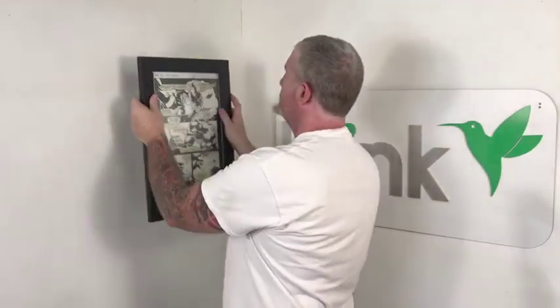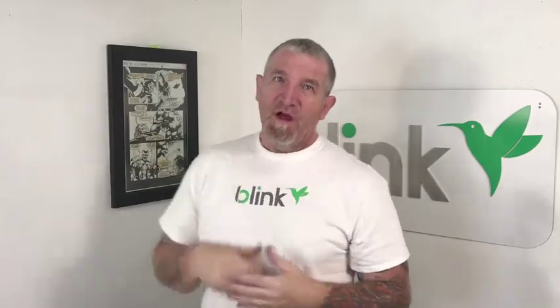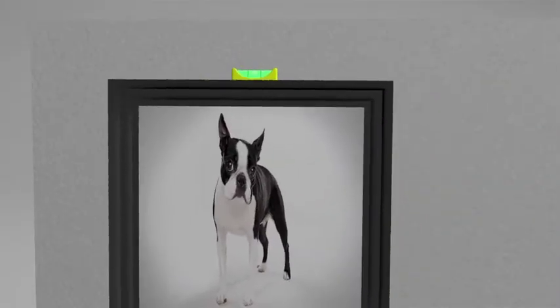And now, it makes it so simple with Blink because all you do is take the level that comes in every pack, place it on top, make sure it's level. When you find your spot, you press. It's that simple. What happened there is Blink has little ink ring pins that mark the wall showing you exactly where to put the nail.